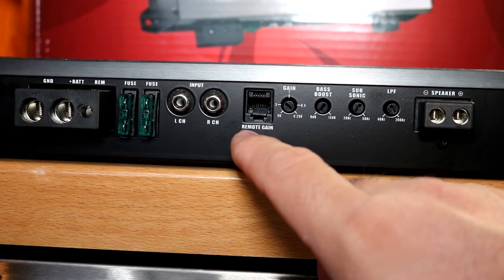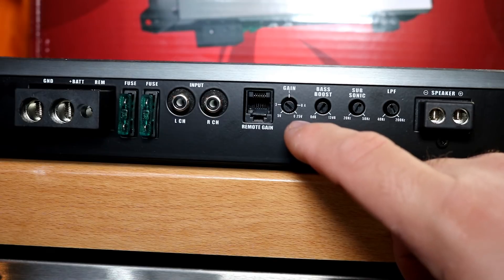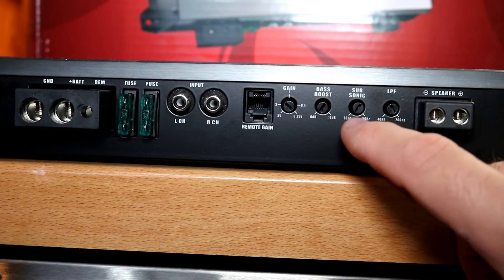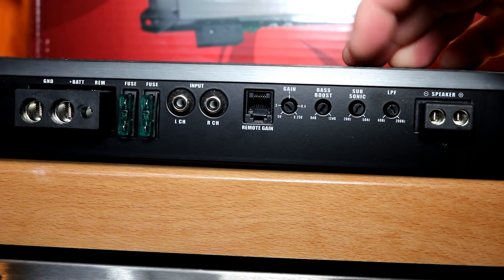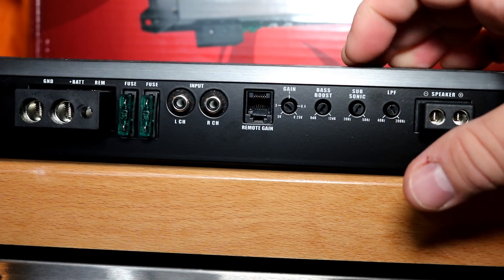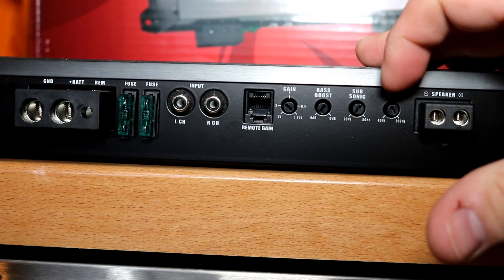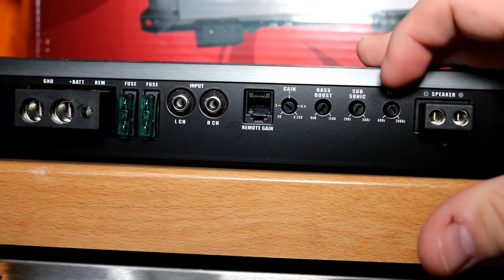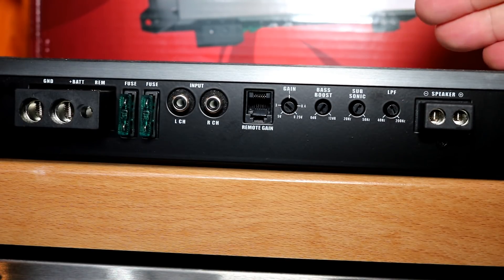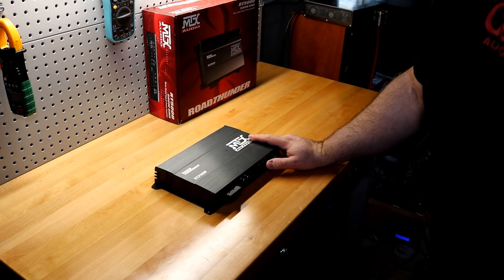Your fuse connections are right here at 25 amps apiece. You have your RCA inputs and your input for the remote gain or bass knob. The gain control is adjustable from 0.25 to 5 volts. Bass boost goes from 0 to 12 dB — pretty standard. Something you don't normally see at this price point is a subsonic filter, adjustable from 20 to 50 Hz — nice for ported setups. Your low-pass filter is adjustable from 40 Hz all the way up to 200 Hz.